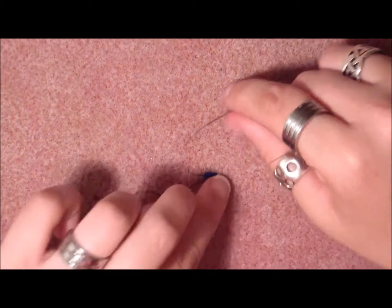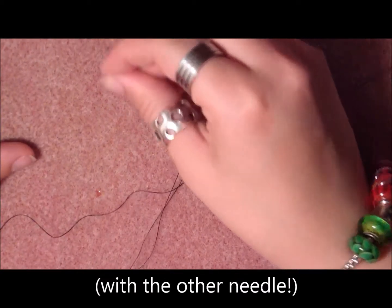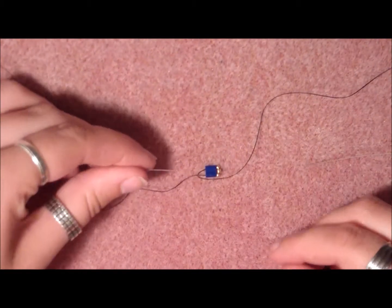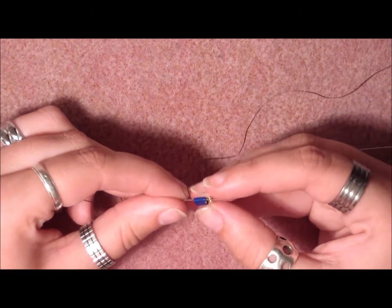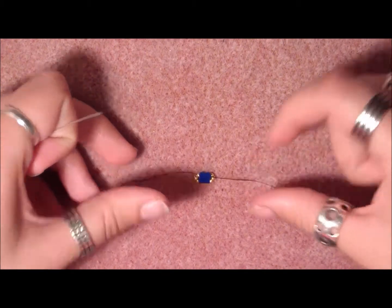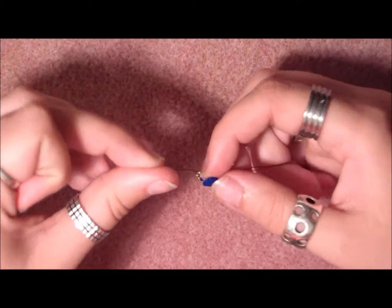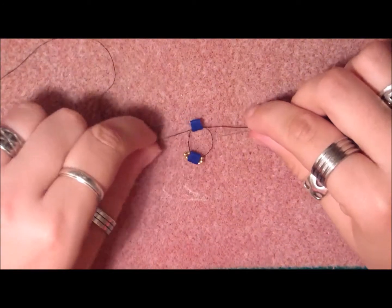Now you're going to do the same thing on the other side. Take your needle, pick up a 15-o, an 11-o, and a 15-o, and thread it through the second hole of the Tila bead and pull it. Now pick up another Tila bead and crisscross your needles in it, then pull.